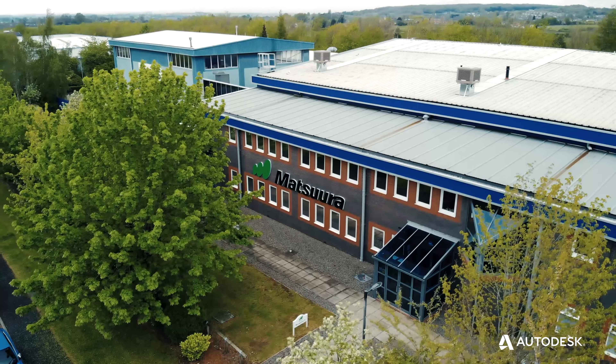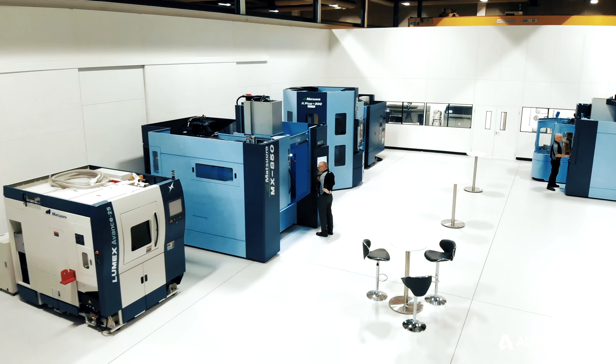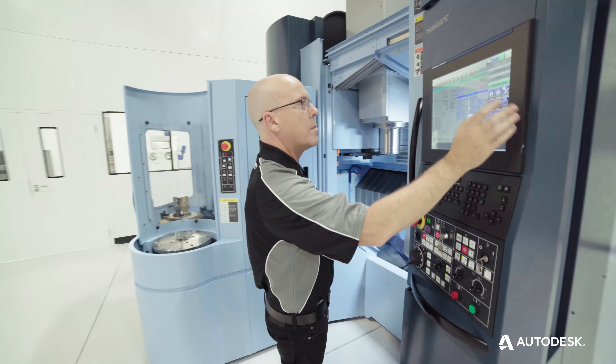I work for Matsura Machinery. We are in the highest end of the machine tool industry, well known for 5-axis machine tools serving the very highest end customers.